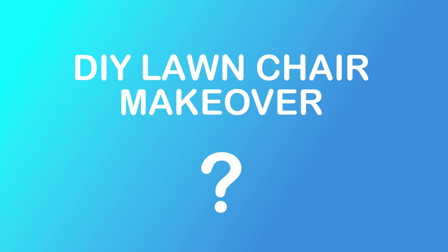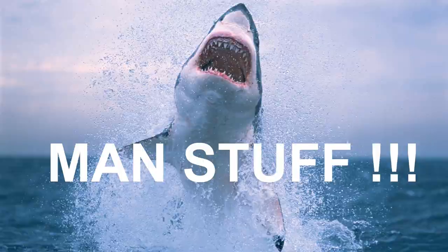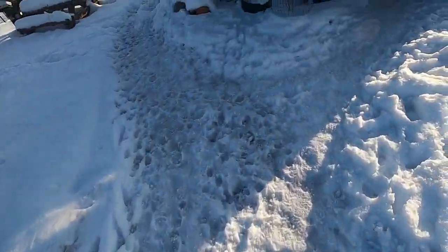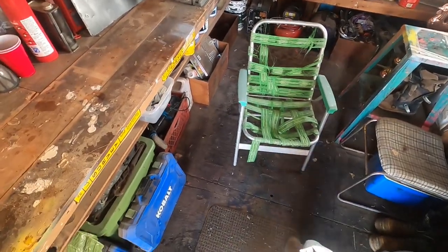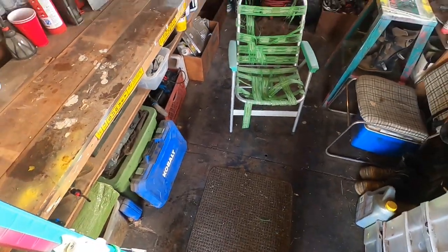DIY Launcher Makeover? Manstuff! I got my hands on this ratty old lawn chair. Here it is. It's definitely had some sun damage but it's still a cool chair. I'm going to give it a little bit of love.